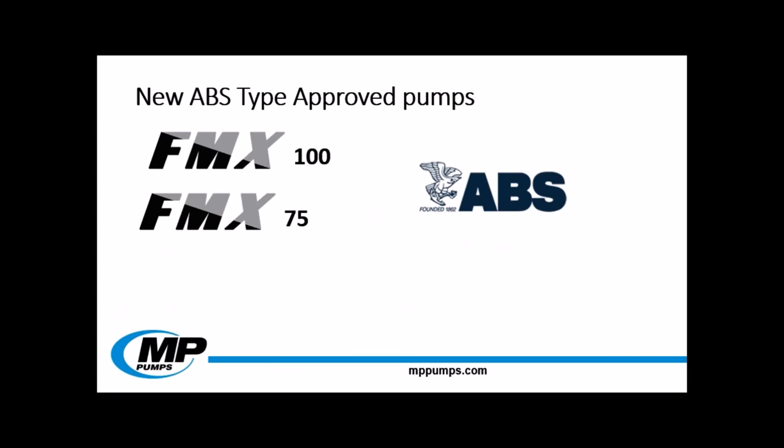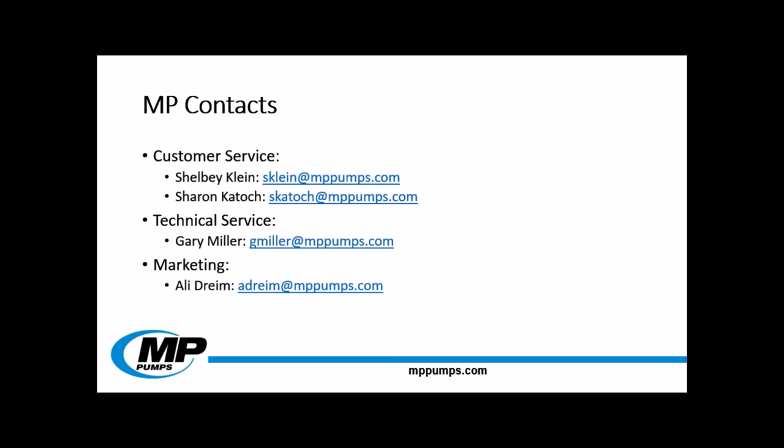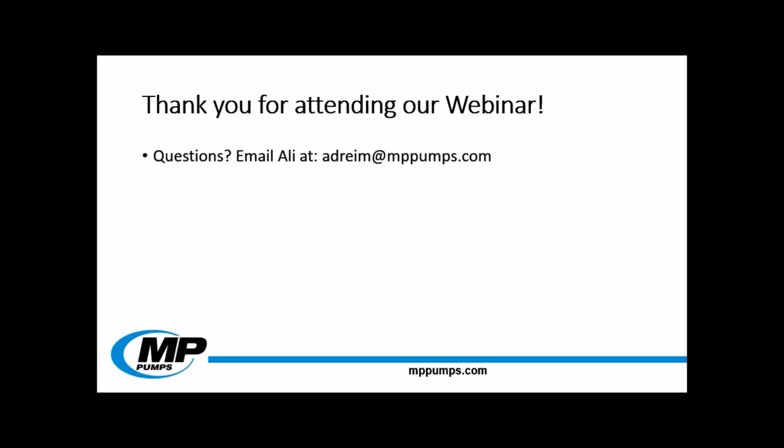MP has also added two new pumps to the ABS type approval database. The FMX100 and the FMX75 self-priming stainless steel pump are now ABS type approved. These type approval certificates can be downloaded on our website under the ABS tab. If you saw anything that you would like a price, part number, or delivery on in this webinar, please contact one of our customer service reps, Shelby or Sharon. If you would like more information about pump performance or specifications, please contact Gary in technical service. And if you would like any print or web ready photos of these pumps or any others, please contact me. Thank you everyone for attending our webinar — if you have any questions, please send them to my email. This webinar will be available for later viewing on WebSync under the videos tab.